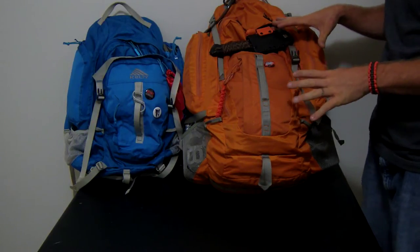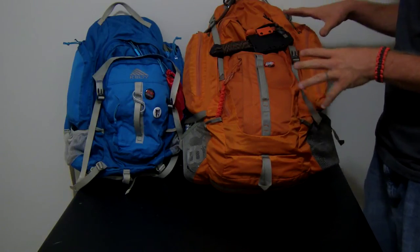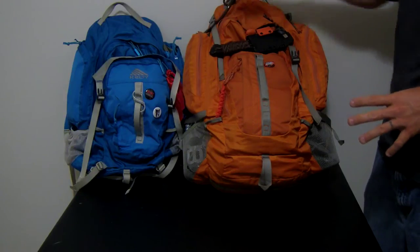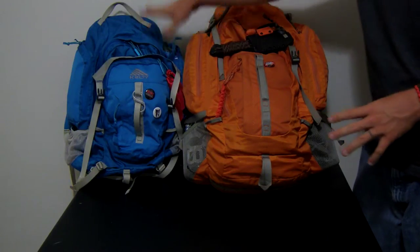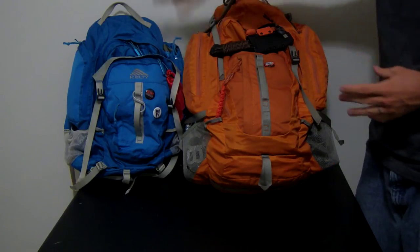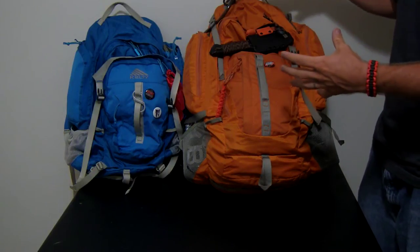I carry this bag with me all the time. I work far enough away from home that I want to have this bag on me at all times. I have this bag here to show size comparison — this is the Kelty Red Wing 50 and this is the Kelty Red Wing 40. This is my wife's bag; it's a little bit smaller. This is the perfect one for your wife, and this is the one if you're a little bit larger.